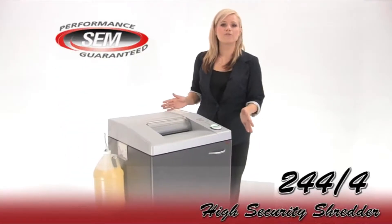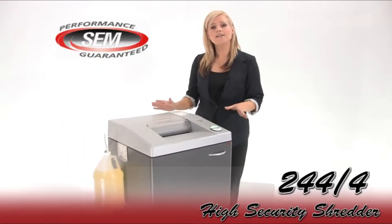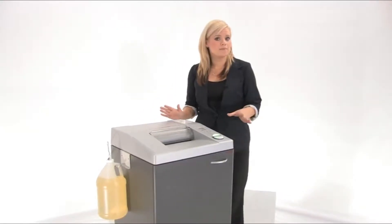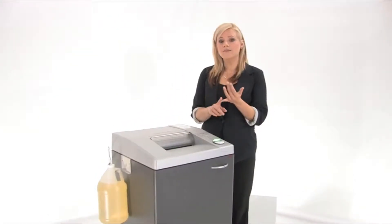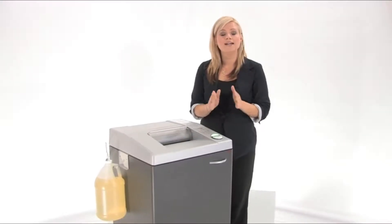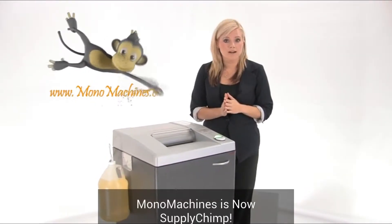This is the SEM 244-4. It's a high security shredder used for government and other high security environments, which means that it's a level 6, it's NSA approved, it's DOD approved, and it is on the NSA evaluated products list.